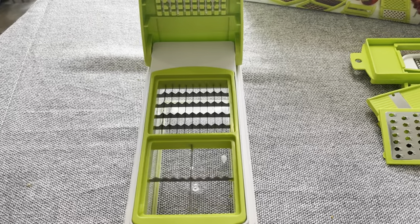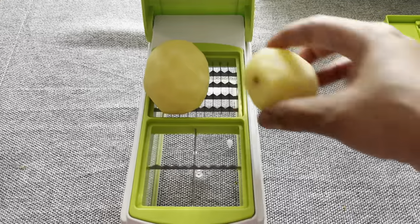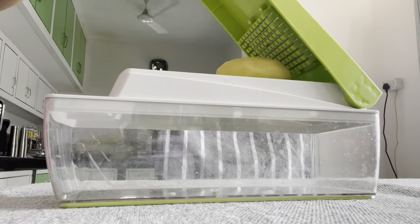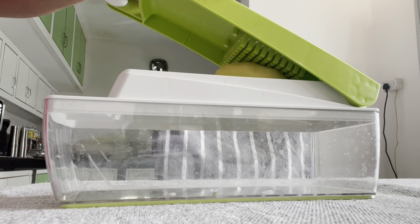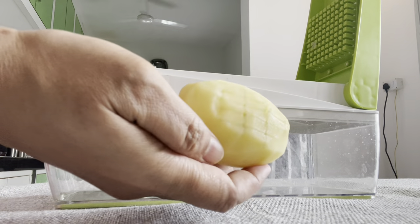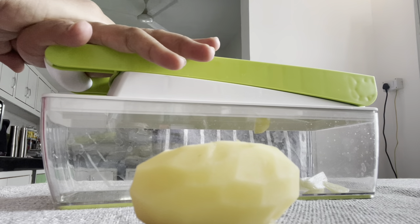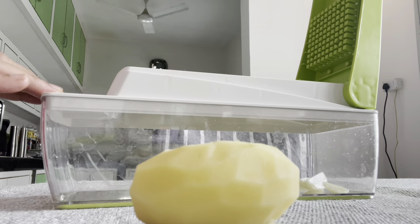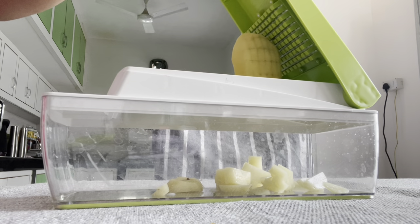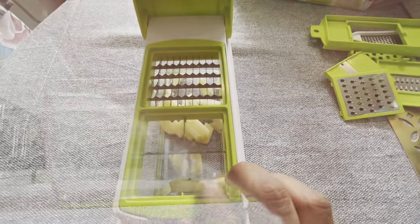If you want to eat McDonald's-style fries, you can make them at home. My favorite part is that it's just like McDonald's. I'll try this for all sizes — I will try the same size potatoes and cut them to the same size.